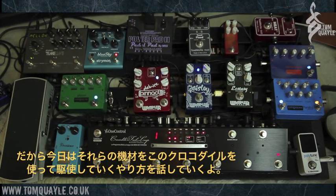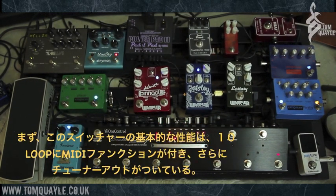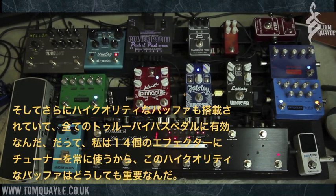Basically what I'm going to do is talk you through this One Control unit — the Crocodile Tail Loop — show you what it does and why I'm using it and why it's so useful and why you guys might want to use it. It's a 10-loop switching system with MIDI functionality and a dedicated tuner out, with a really high quality buffer for providing a great input signal for all of your true bypass pedals. I think it's 14 true bypass pedals here, including the tuner, which is fairly insane.